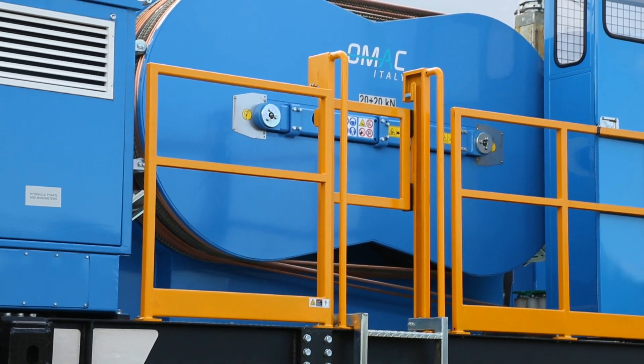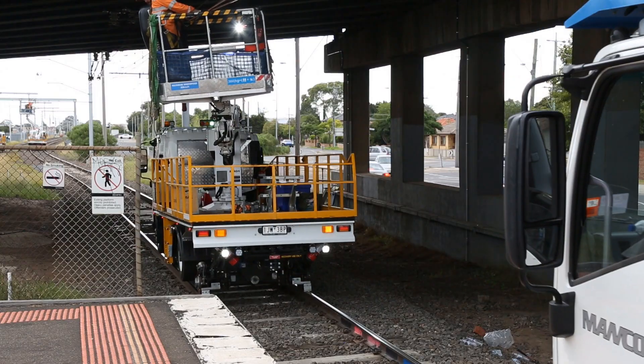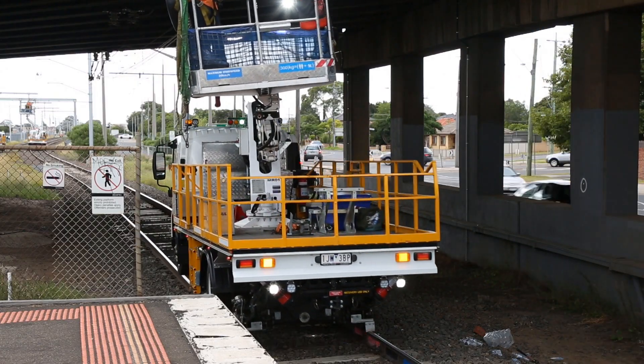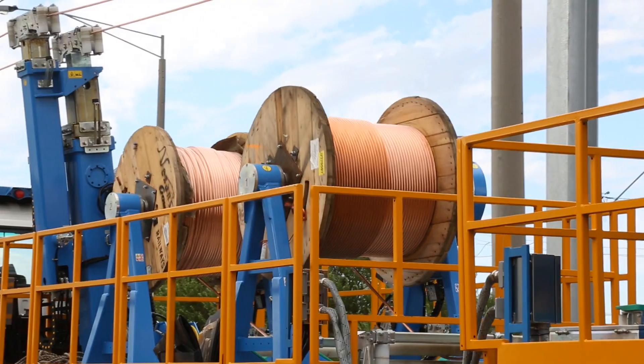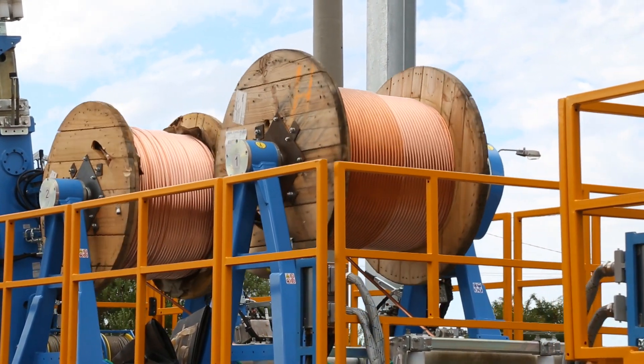OMAC-powered drum reel carriers, drives and brakes are computer-interfaced to their bull drum counterparts. This ensures that tensioning requirements are maintained within tolerances of less than 5%.